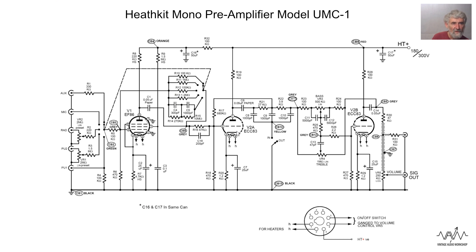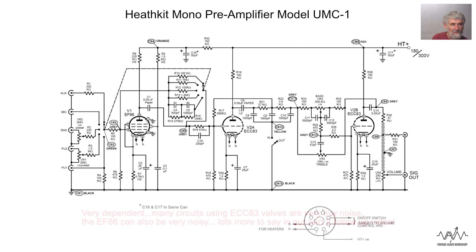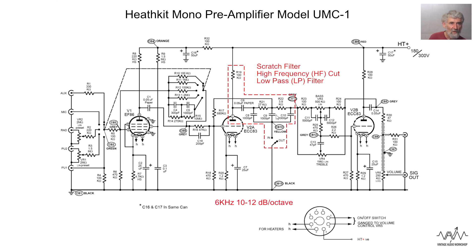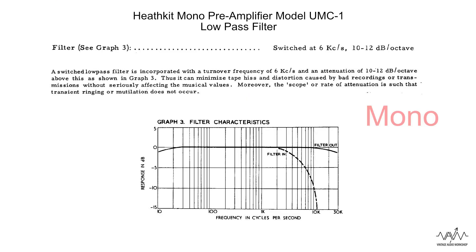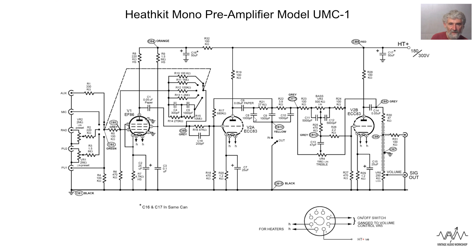It then feeds into the first half of the ECC83 - that ubiquitous audio preamp valve. It's itself low noise and usable with low level inputs, but partly because it doesn't have an anti-hum designed heater, it is not as low hum as the EF86, though it is still good for most low level inputs. So this one is simply a voltage amplifier, which then feeds two sections. Here we have a low pass filter - a scratch filter. If you switch it in, that capacitor short circuits some of the high frequencies to earth, and then there is a resistor and capacitor which again attenuates the highest frequencies, with a third section doing exactly the same.